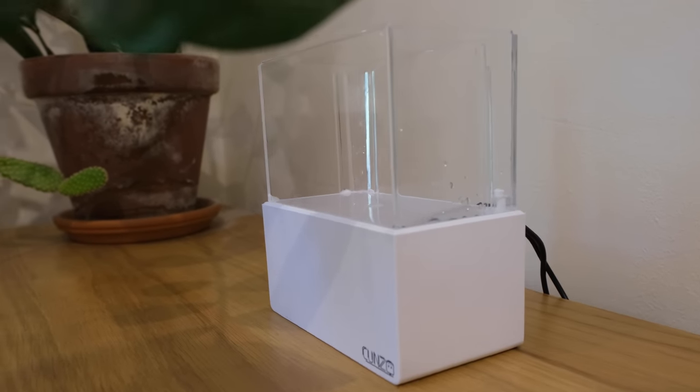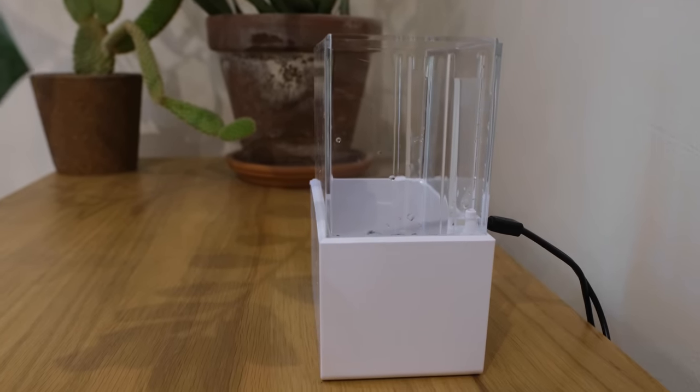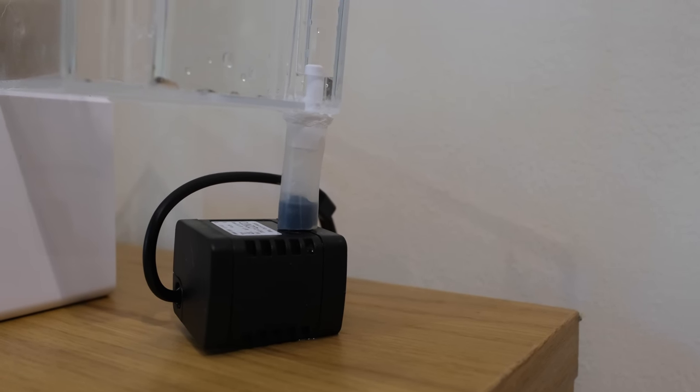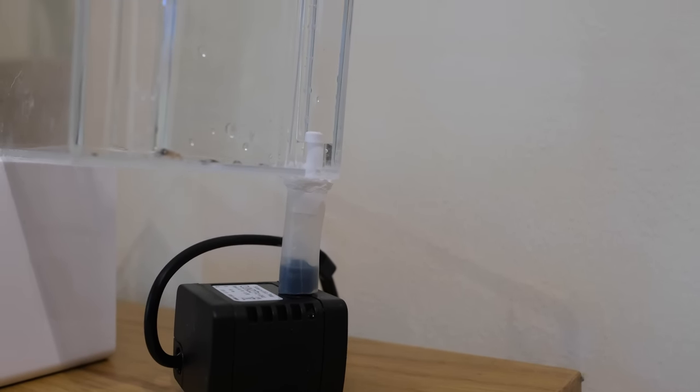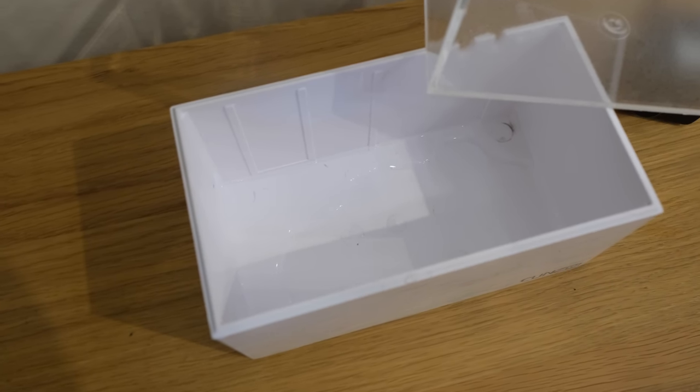Everything on this tank is fun size. It's five inches long, three inches wide, and it holds less than a quarter of a gallon of water. Even the pump it comes with is smaller than my big toe, but it does have some really cool little features — just like a real reef tank. For a start, it actually has a sump.